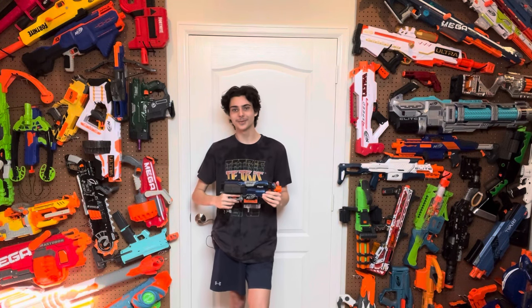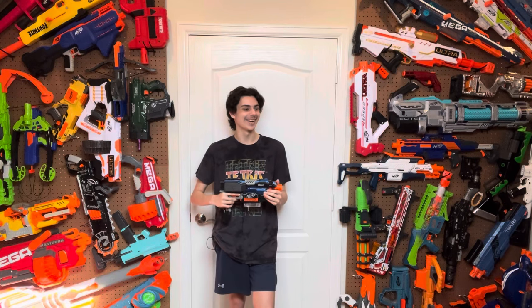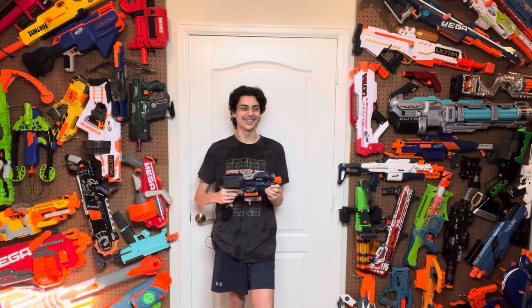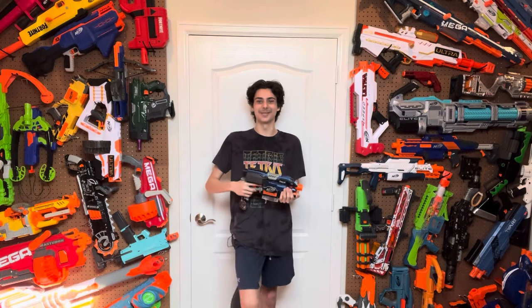Thank you guys for watching! Subscribe to Phase One Foam — he's an awesome guy, and I really think all of you should go subscribe to his channel right now. He knows you guys should subscribe too. Go subscribe if you want to see this blaster more. Thanks for watching!